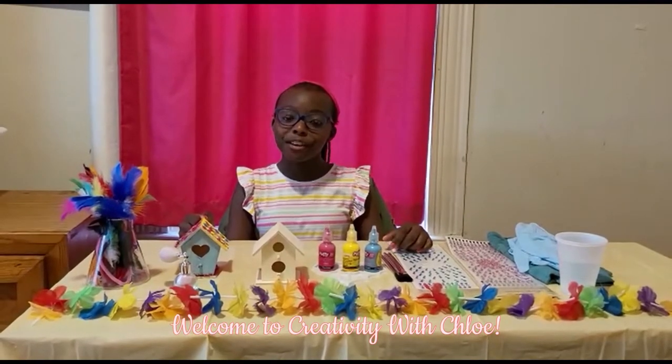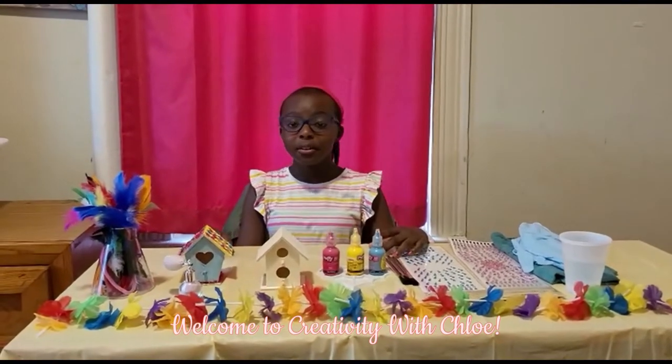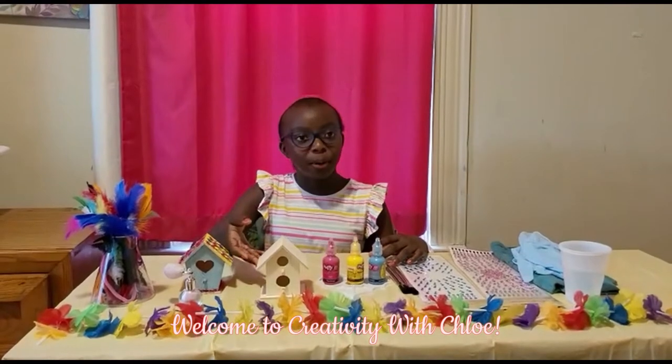Hi and welcome back to Creativity with Foley. Today we're going to be starting a new creation by painting a birdhouse.